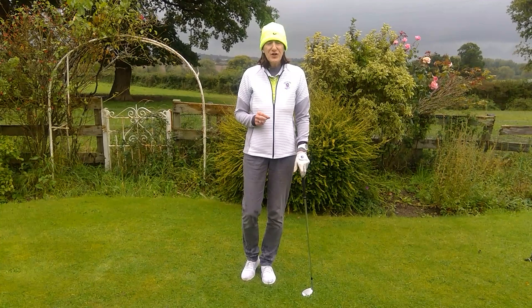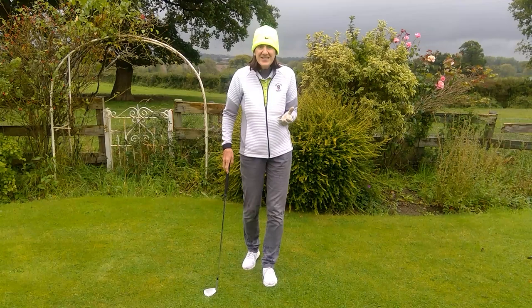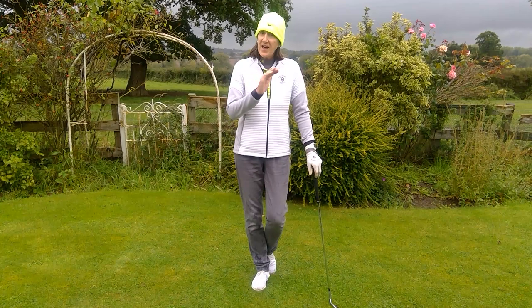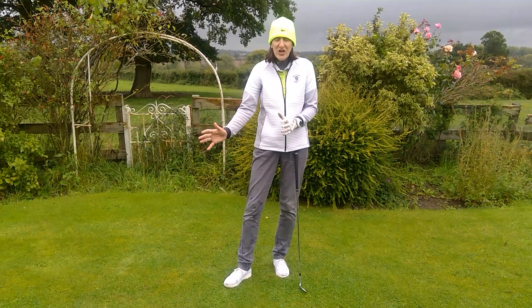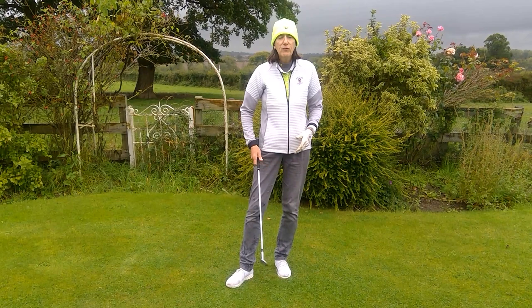Hello everybody. Good chipping is all about the precision of strike, and the more you can achieve that precision of strike, the more you can develop your feel and your touch around the green and at least give yourself a decent chance of getting up and down. No matter what your standard of play is, I'm absolutely convinced that everybody should be able to have two types of chip in their armoury. The changes occur before you play the shot — they occur in your setup.